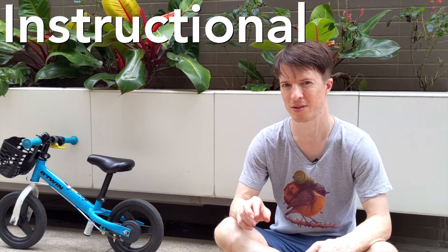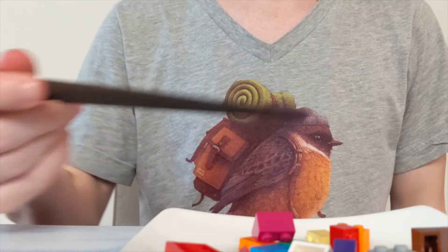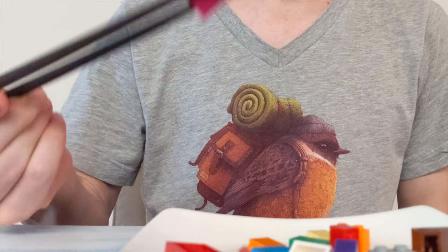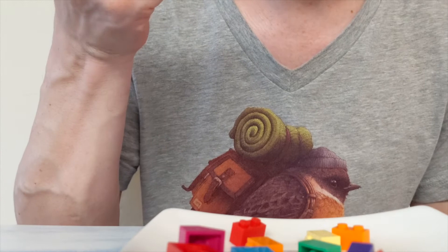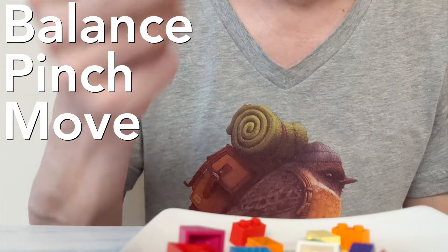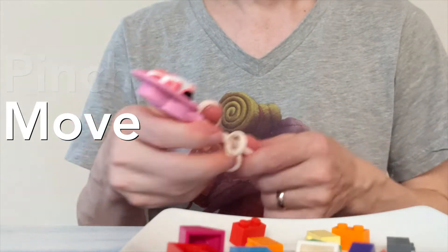To understand why, we need to talk about something called instructional scaffolding. Say we want to teach someone a new skill like learning to use chopsticks. One way of doing that is to simplify or modify the task — make it so they don't have to balance the sticks, pinch them, and move them all at once, but maybe only do one or two of those things at first. Both balance bikes and training wheels are forms of scaffolding — you modify the bike riding experience to make it easier to learn.